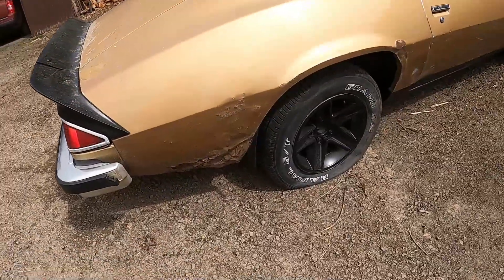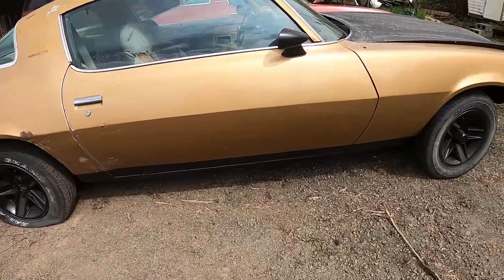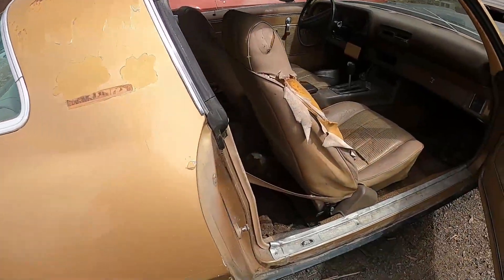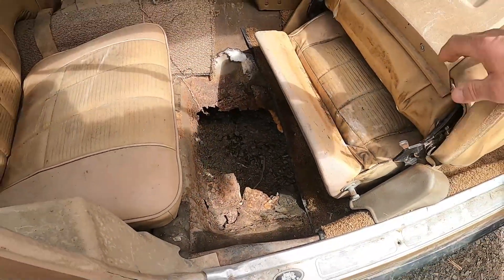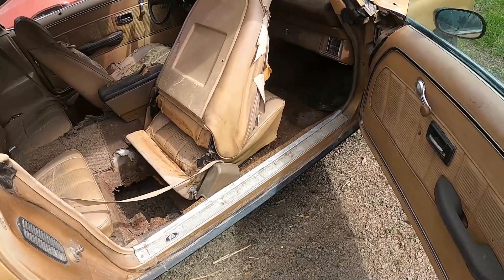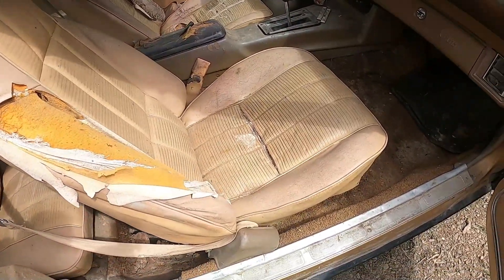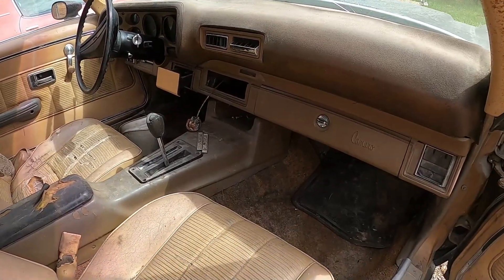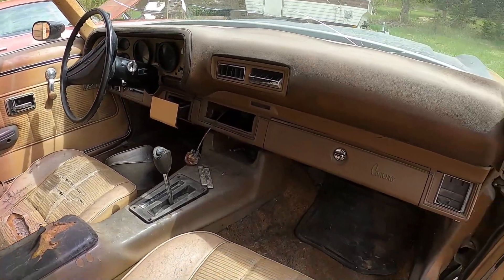It's got some rust in the quarter panels, and some major rust in the floorboards. The interior is pretty thrashed but workable. This car had air conditioning originally.